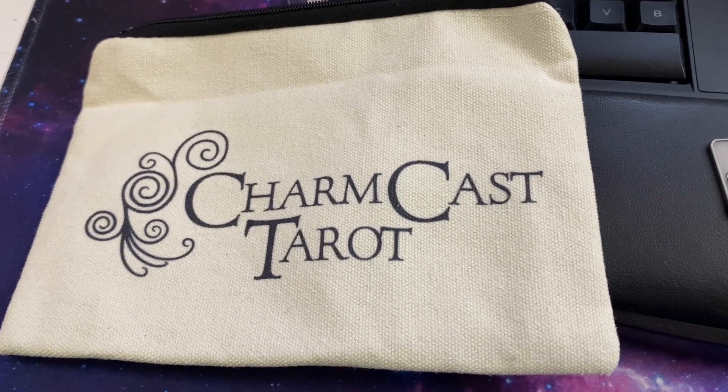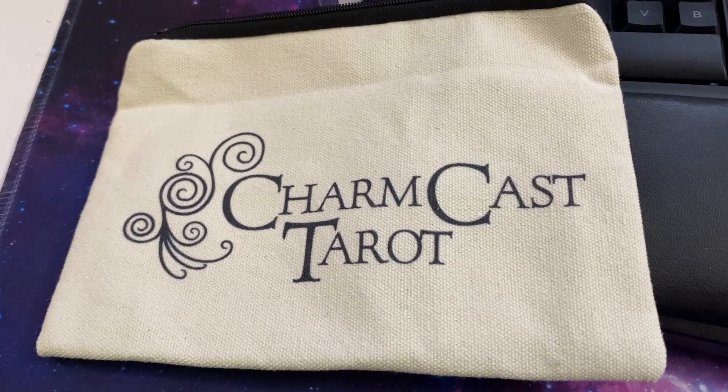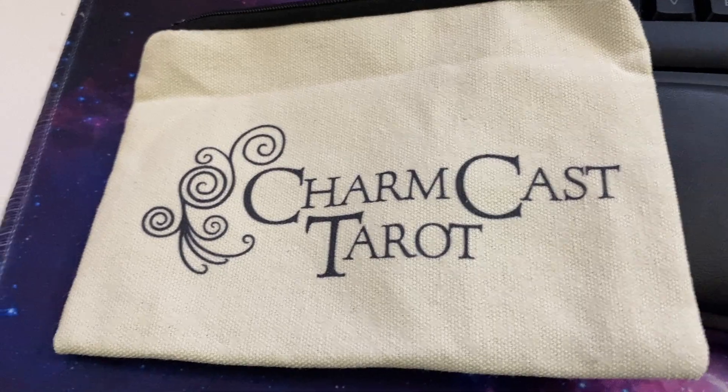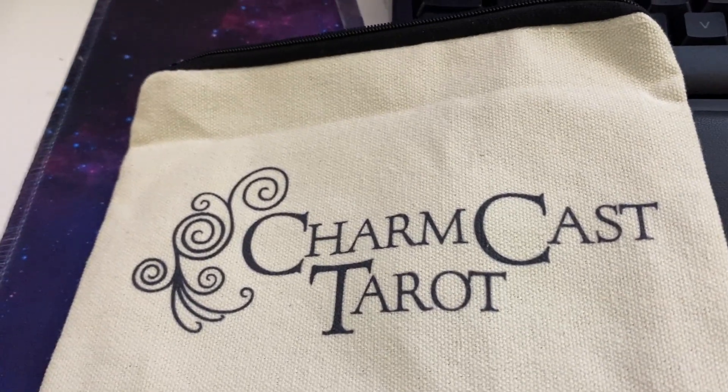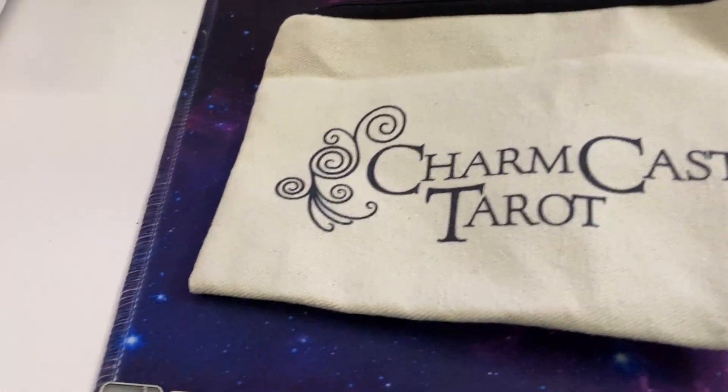Hi-di-ho, it's Tarot Toad, and I'm here to bring you the amazing Charmcast Tarot. I just got this in the mail. It comes with this pouch — it's a zippered pouch, and they are tiles.